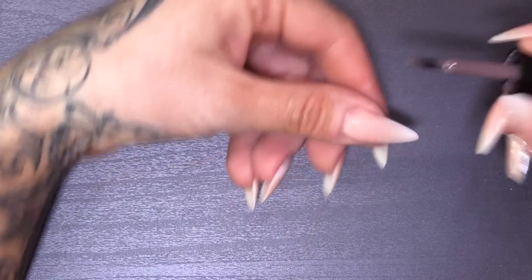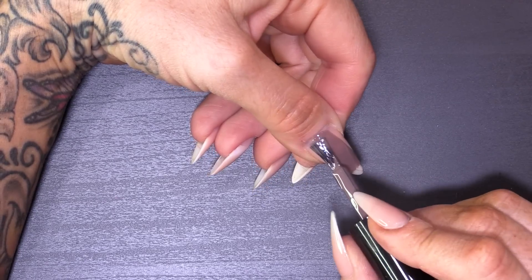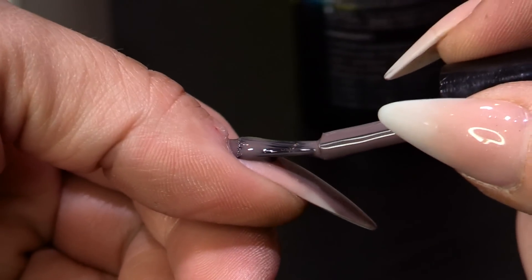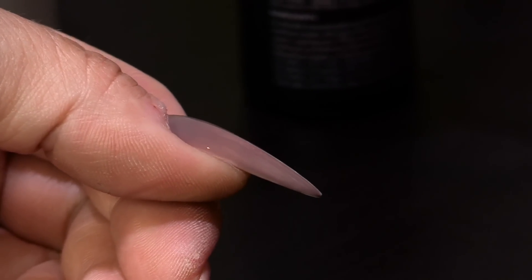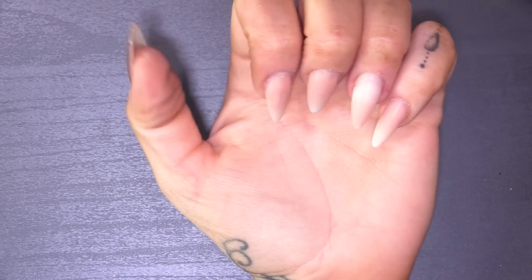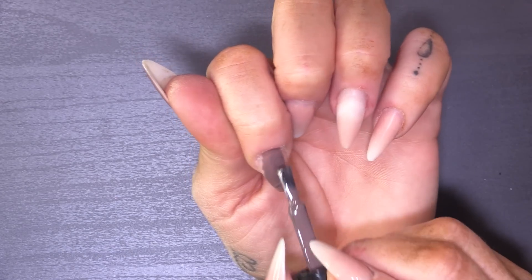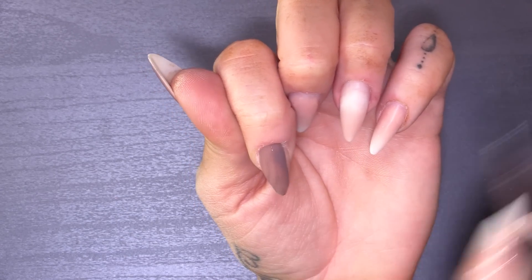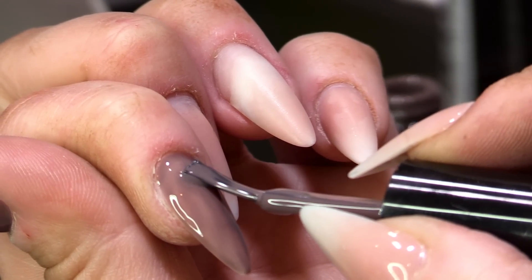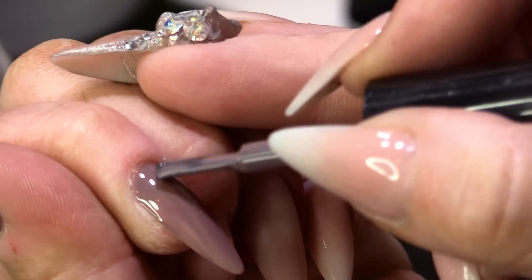So I'm going to put two coats of this on. Doing it on my own hands, because obviously I'm matching this to my own lips. Making sure I'm going right to the cuticle, but not flooding the cuticle. I'm going to pop that into the UV lamp for two minutes — not one, but two minutes.